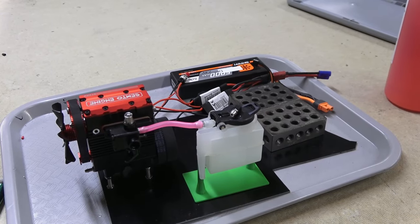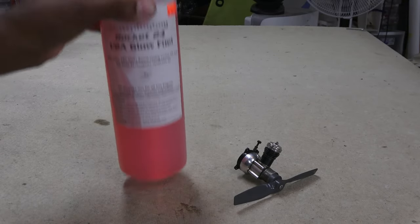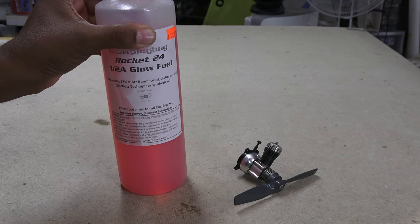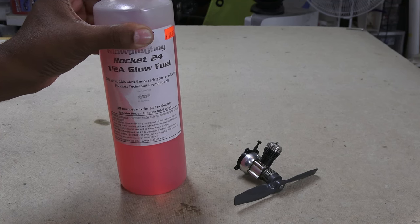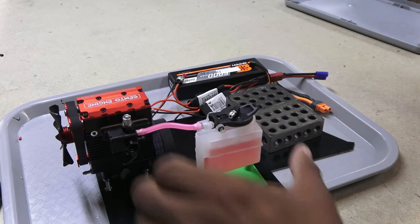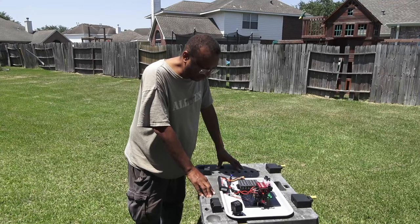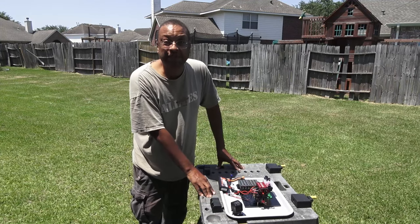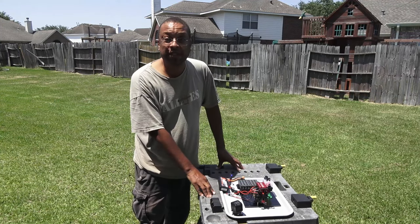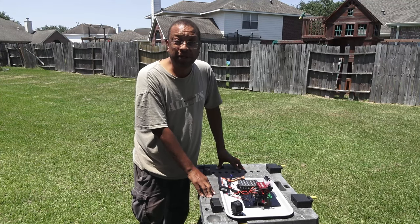With that, I was ready to fire her up. The fuel I'll be using is the same type used for small Cox engines — 24% nitro with 20% oil for lubrication. I think it's ready to start up; hopefully I haven't forgotten anything. Didn't run out of any screws, so let's try to crank her up.